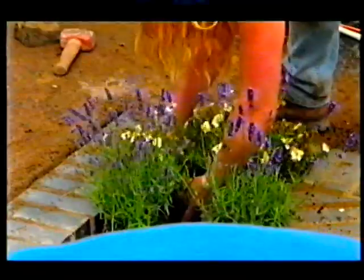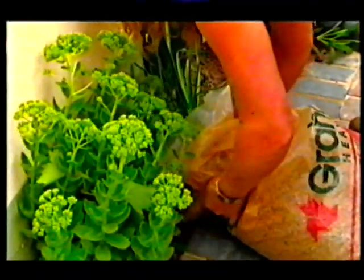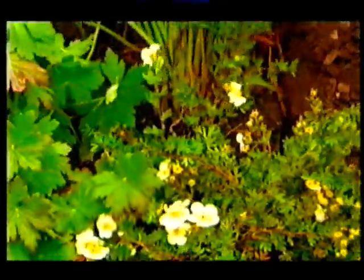An hour. An hour. It's five to five. We've got to reckon on about three quarters of an hour from now. Really? I reckon we've got about an hour from now.